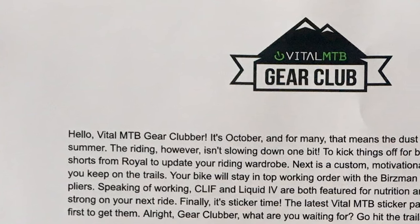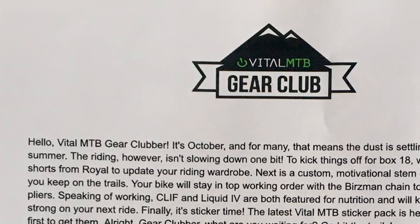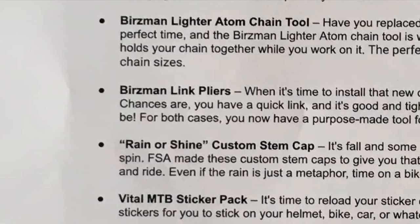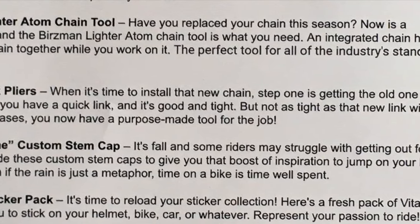Hey guys, it's Drooby. Today in this video I'm gonna be unboxing the Vital mountain bike box number 18 — that's the 18th one they've made so far. Let's open this thing up.